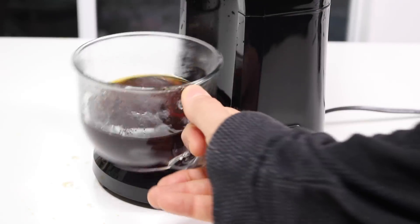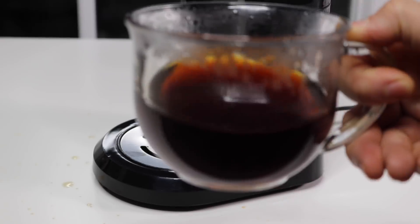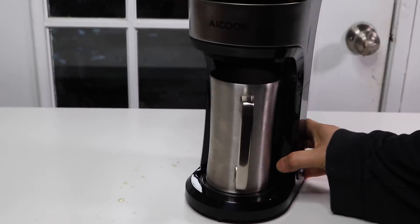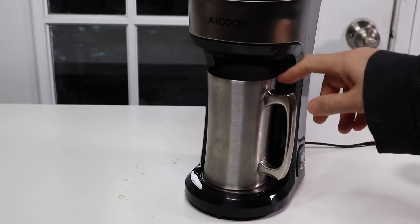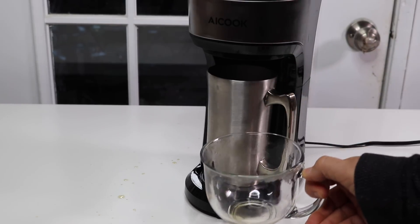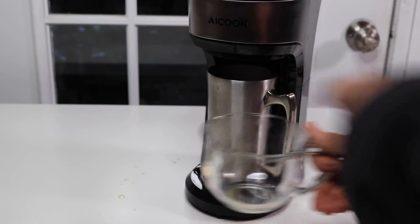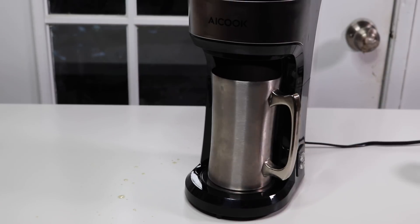Let's take a look — yeah, it made a really nice looking cup of coffee. Let's see — if I was going to be using my mug, that would be the fit for that. Actually I think this works even better if you have a taller cup, because with a shorter cup there's a little bit of splashing just because the coffee travels a longer distance. So you're better off having a taller cup when you're using this coffee maker.